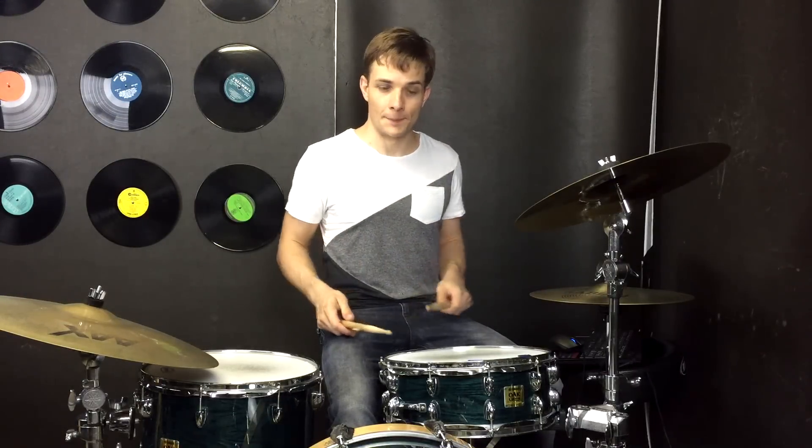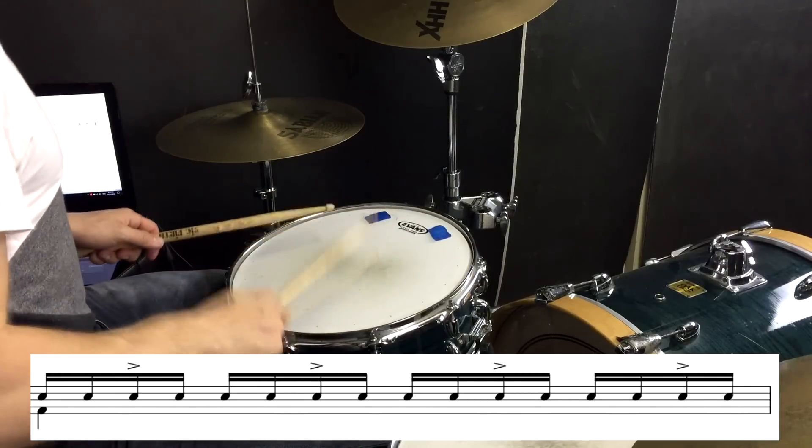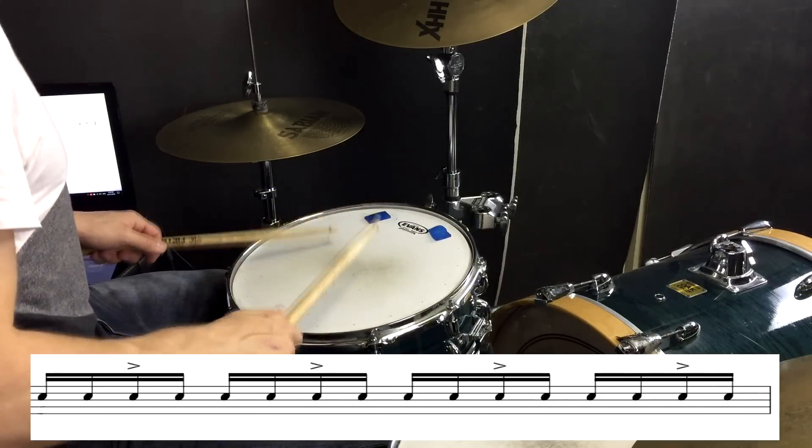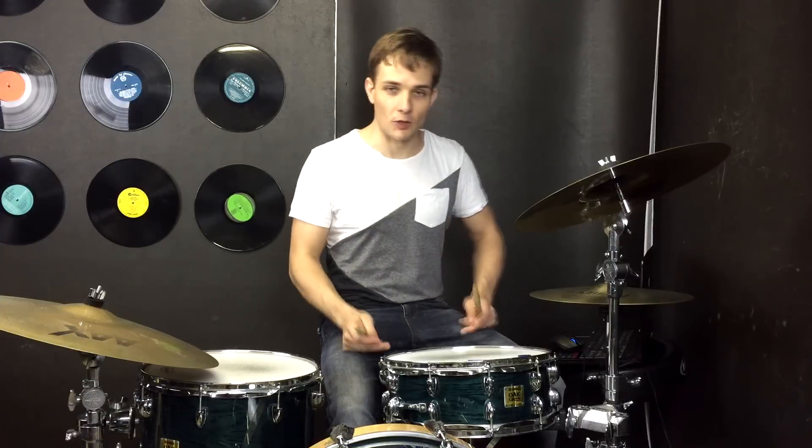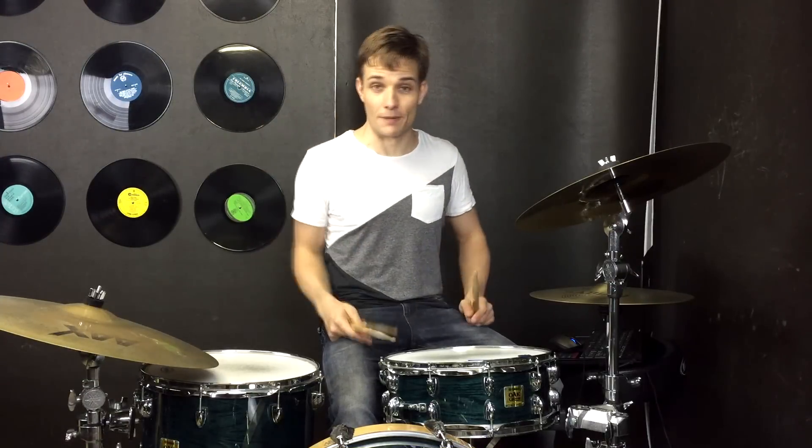Then for the verse we're going to drop out that kick drum and just play the snare for a while. Then to build things up a little bit, we have the kick drum coming in just on beat one.